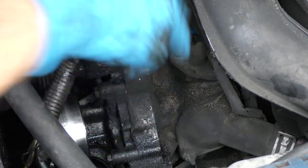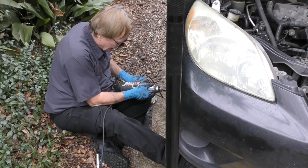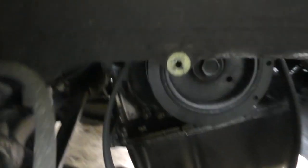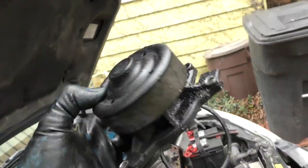Now we can access all the nuts and bolts that hold the water pump in, which makes it a lot easier job. But to reach the other ones we've got to take the wheel off. Take the shield and push it out of the way, and finally after all the wiggling and struggling, there's the old broken pump.